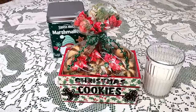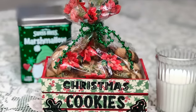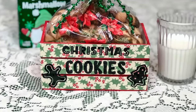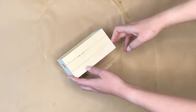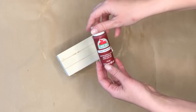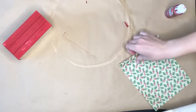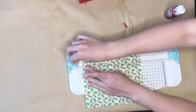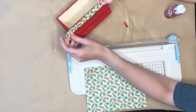The next DIY Dollar Tree Christmas gift is a Christmas cookie crate that is great for transporting cookies to friends and family. For this DIY I'm taking one of the wood crates from the Dollar Tree, then I grabbed this color Flamenco Red by Apple Barrel and painted the crate — you don't really have to paint the front, just the sides and in between those wood slats.